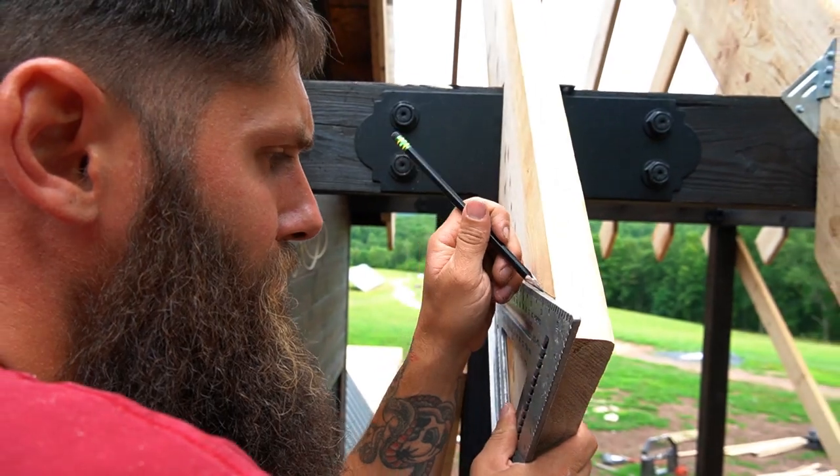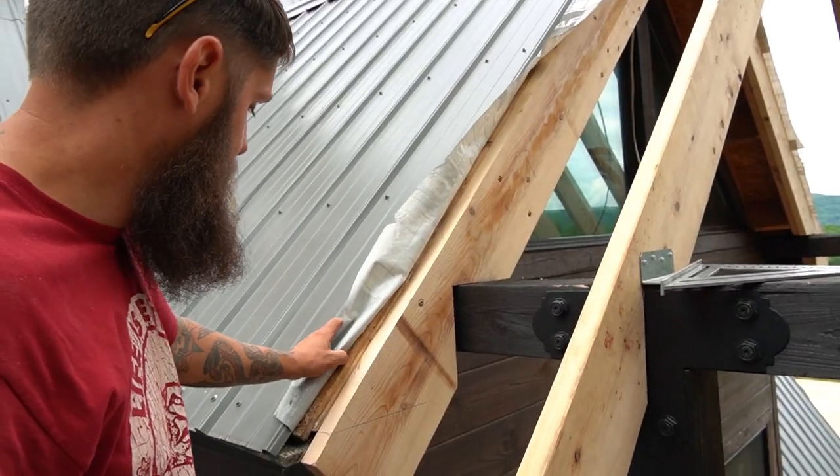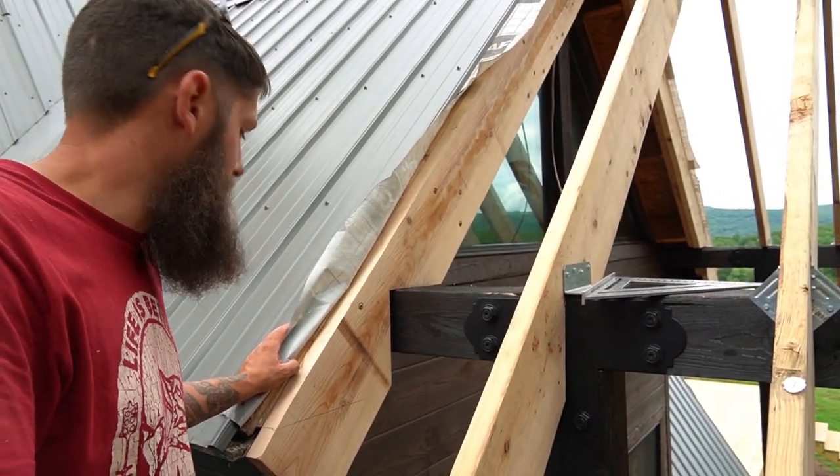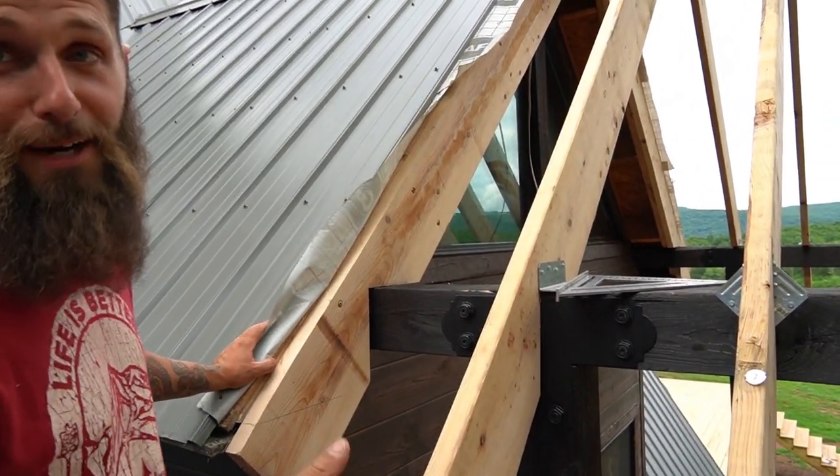I left all the rafters long — I didn't cut the tails off them. I'm not sure why, I probably should have. But now that they're up, I'm going to cut them real quick.